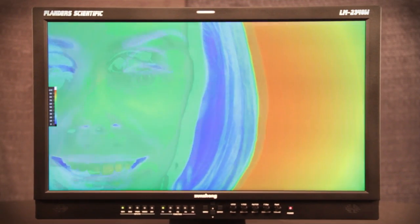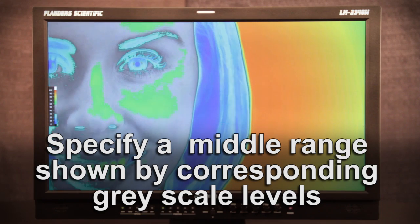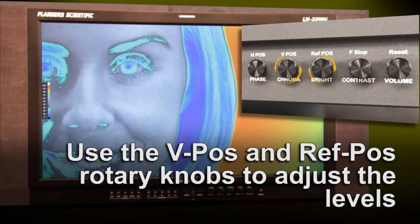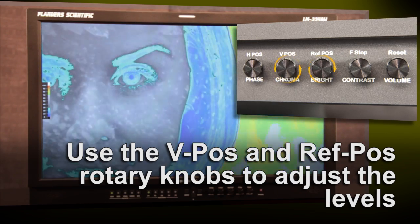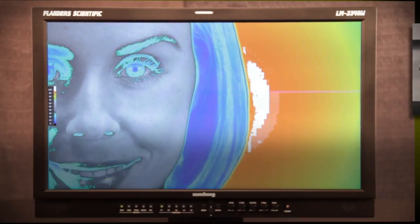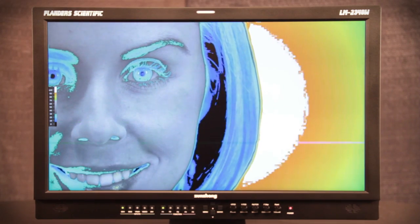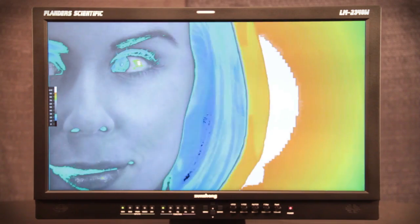In addition to designating custom upper and lower thresholds, you can also specify a middle range that will be shown with corresponding grayscale levels. To do this, we use the V-position and ref-position rotary knobs. This mode allows you to represent mid-levels as a monochrome image, therefore making the color-coded hot and cool spots easier to identify.